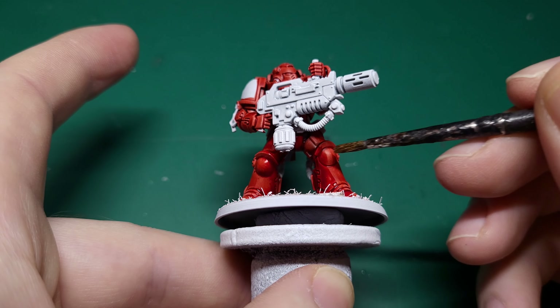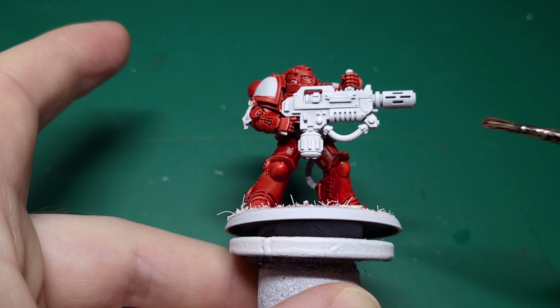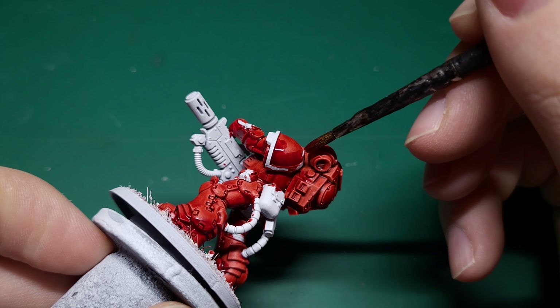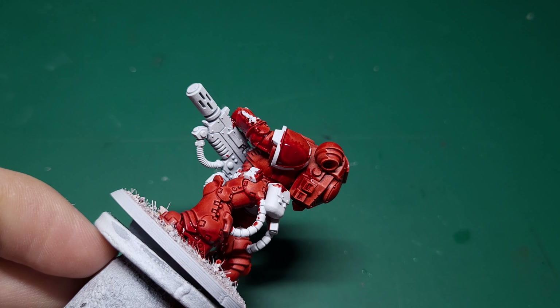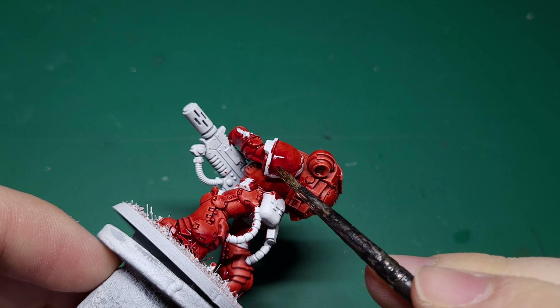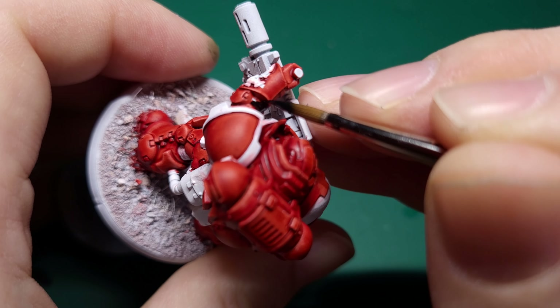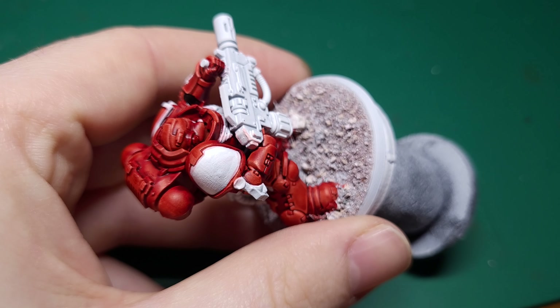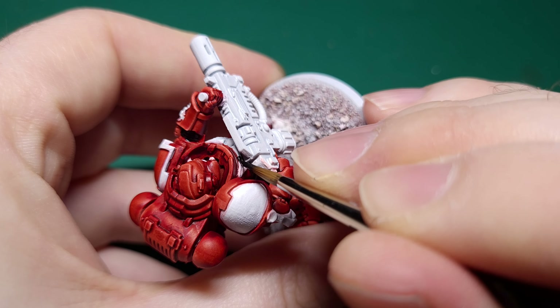Next you'll need a pot of Contrast Flesh Tearers Red. I'm going to use this to put a bit of richness in the shadows of the armour, which will in turn help the higher edges pop in the final result. When shading with contrast you need to work relatively quickly so the edges of the paint don't dry before you've had a chance to blend them in. Make sure you decide where your light source is going to be before you start — shadows will usually be found on the inside of legs, underneath arms, etc. When you've placed the shading where you want it, quickly give your brush a wash and use the damp brush to gently dab at the edges where the paints meet each other.